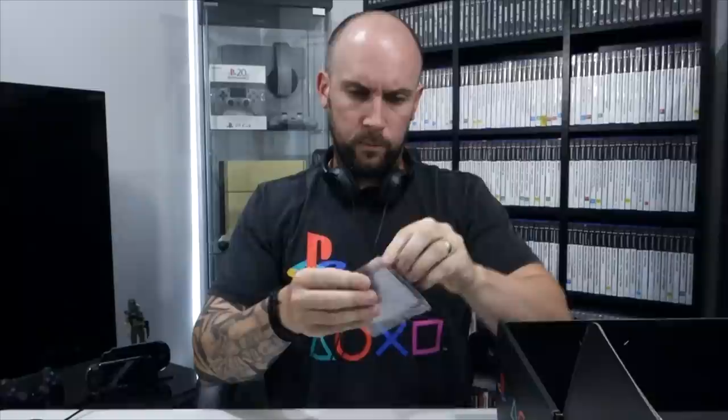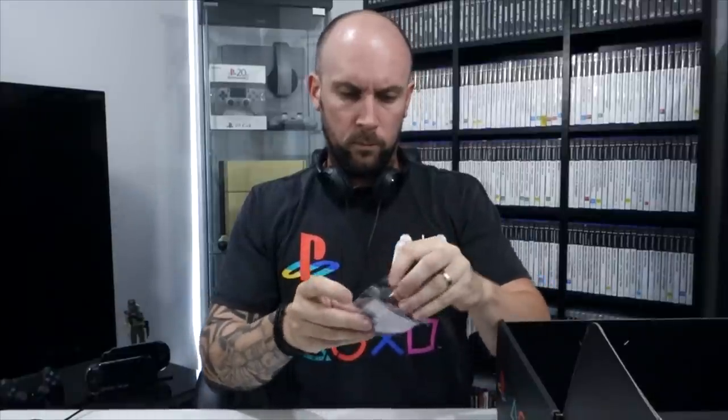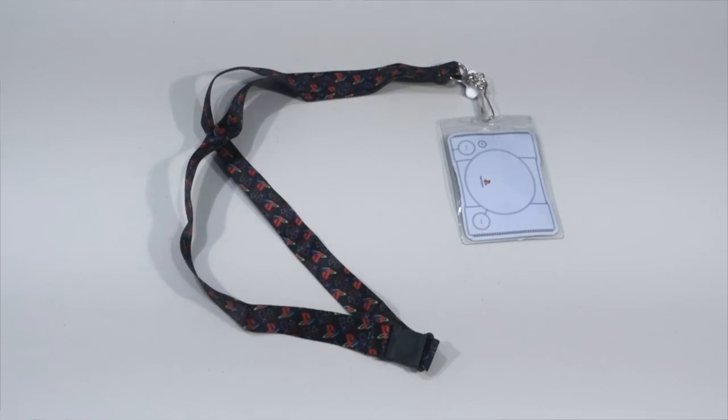This looks like a lanyard. Yes, it is — a lanyard with PlayStation logos on it. When I go to events like EB Games Expo, or if I get to go to PAX 2019 this year, I could use this — put your ticket in it and walk it around.